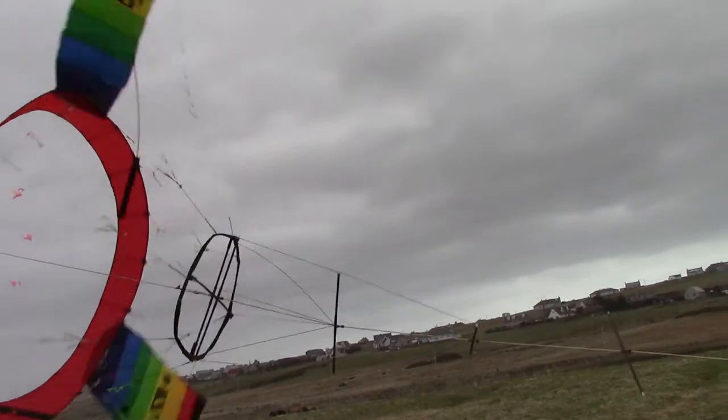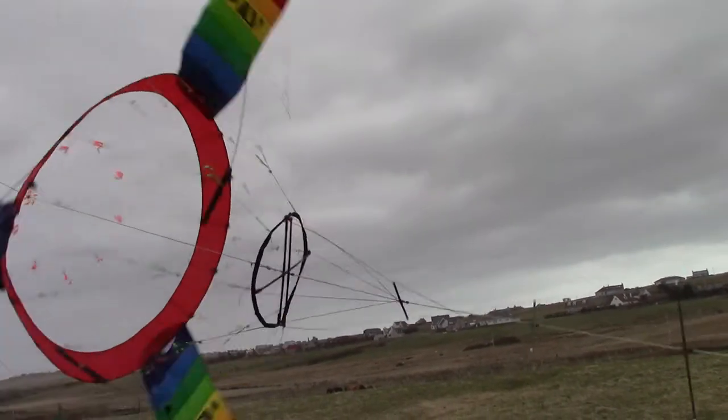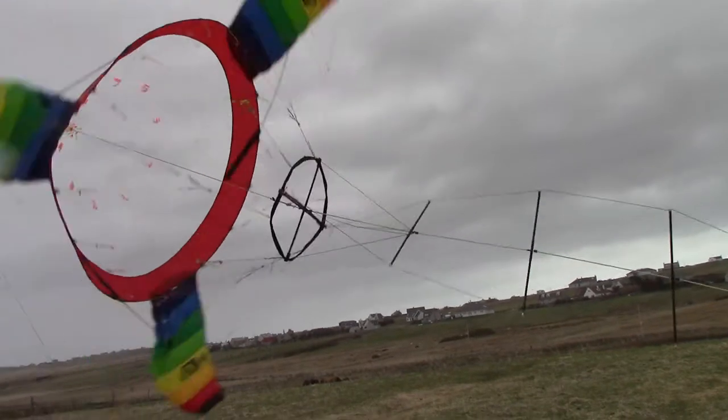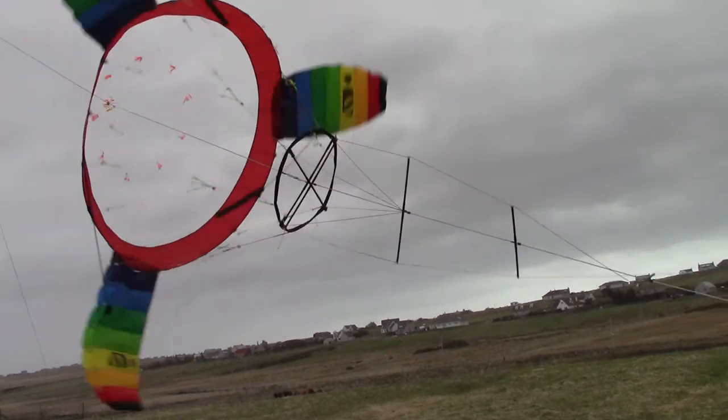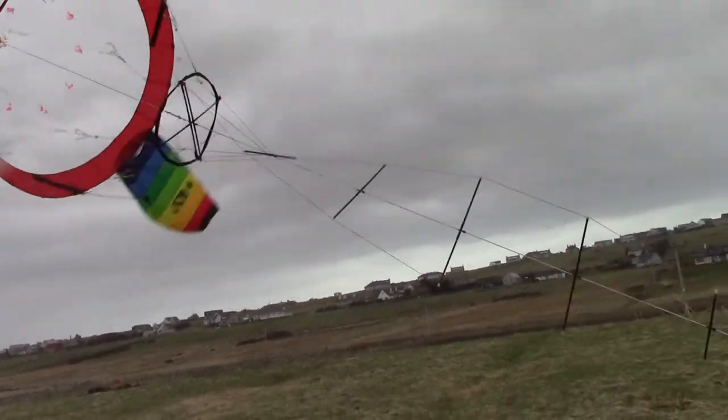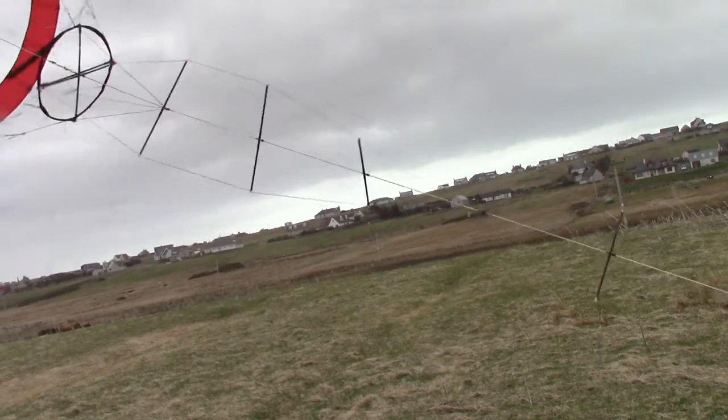When you want to get torque through, it's all very good, but if the tension drops in the line, then the hockling is a problem. You've got to stop everything, hold it down, and untwist.